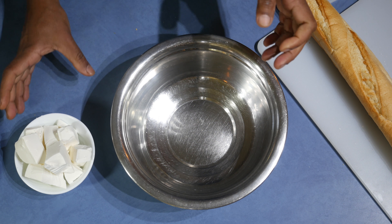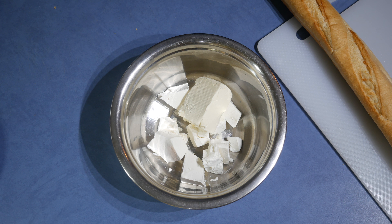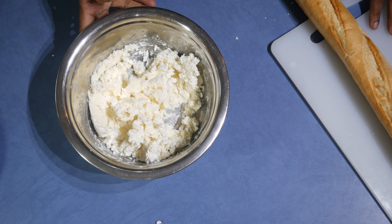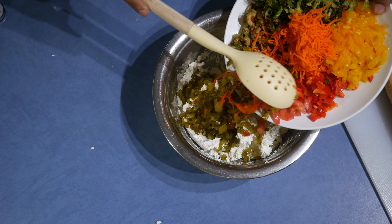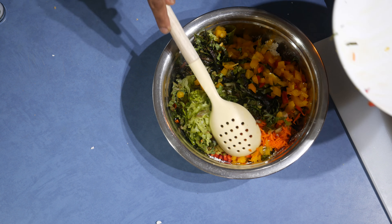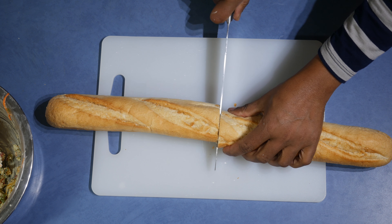Let's start. First of all, let's do the mix. Add the feta cheese and the cream cheese into a bowl, then take a fork and mix it really well. After that, add the herbs and then the vegetables with the cheese. Instead of using this cheese, you can use paneer or even a potted cheese. Mix it well again.